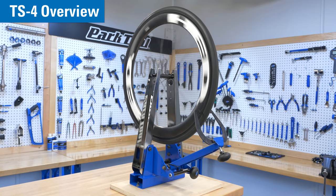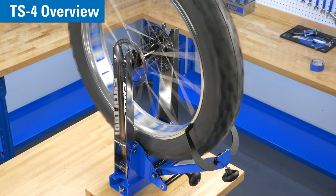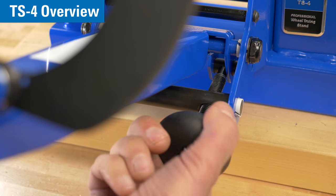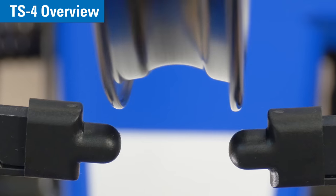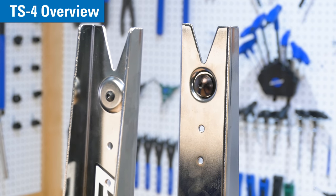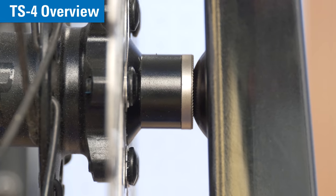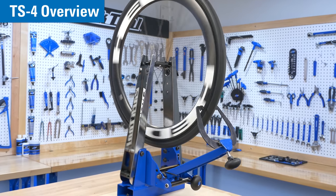The TS4 is the one truing stand that can accommodate the widest range of hub and rim dimensions. Knobs are comfortable and easy to use. The caliper arm's precise movement up and down allows for more efficient radial wheel truing. It has built-in adapters for thru-axle wheels. It's our most accurate and versatile truing stand.